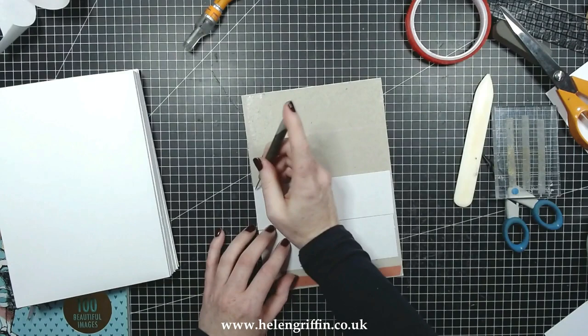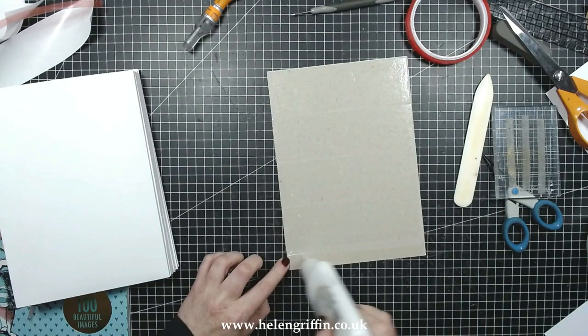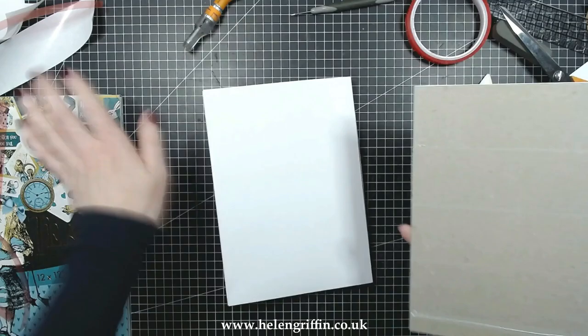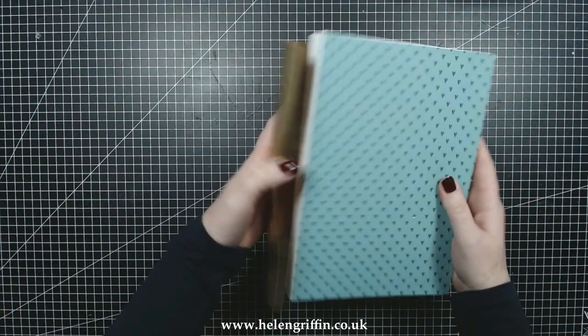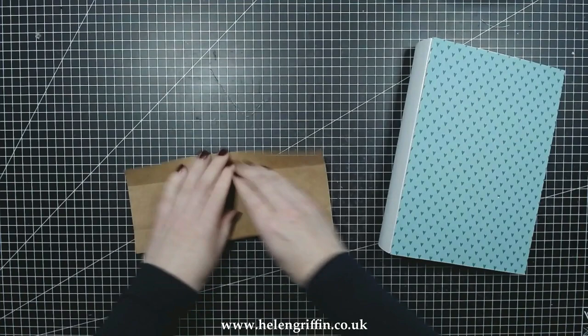I'm just going to add a tiny bit of glue to that bare patch there, then carefully line everything up starting with the corner — making sure it's the right way around — and give that a good press down. If you're not comfortable using the tape, use glue. Now it's time to get the spine on — I absolutely love this bit, it really comes together.